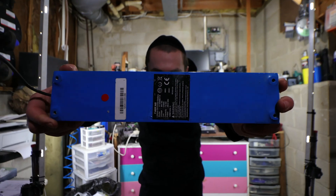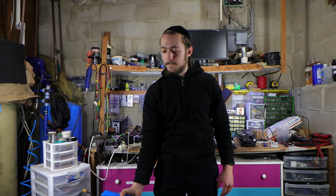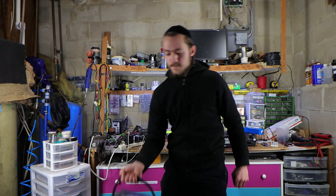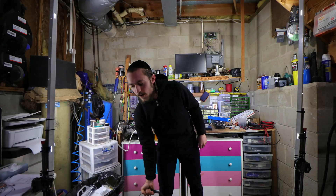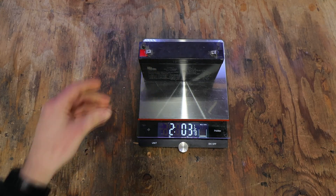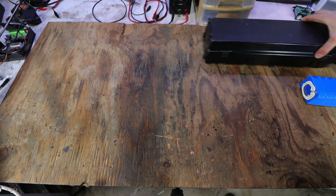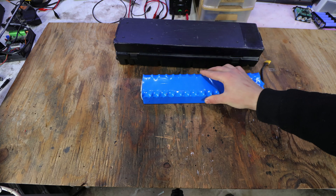This is a battery from an e-bike, and this is a lead acid car battery. Because lithium ion batteries weigh almost 4 times less than lead acid batteries and last 3 to 4 times longer, no wonder everyone is heading in that direction.